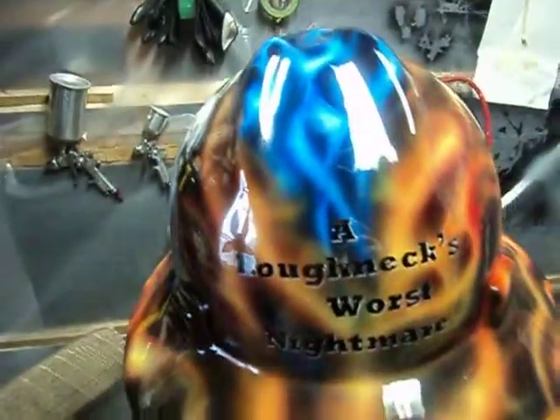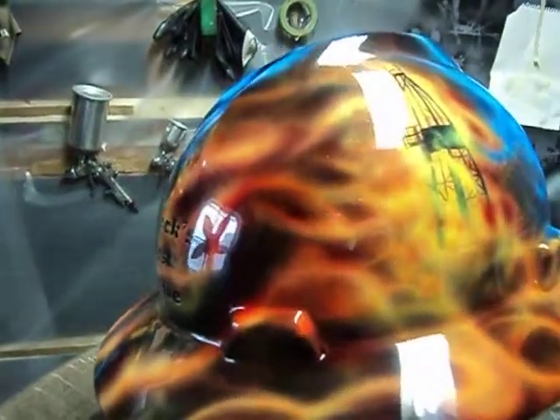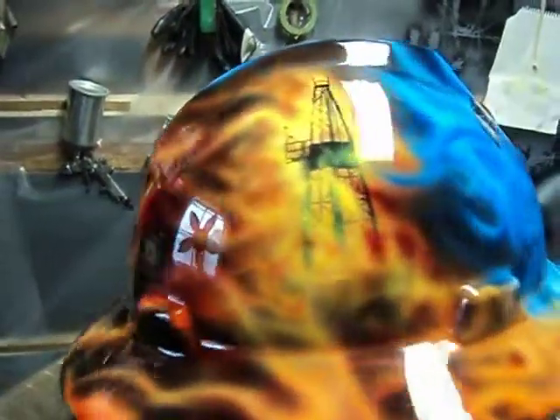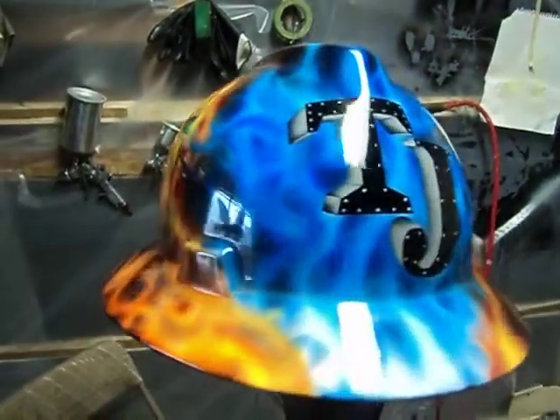The other ones — you can get one that is a lot more simple looking, whether it be a hard hat or a helmet — they usually start out around $150. The price goes up depending on how much detail and work is involved.